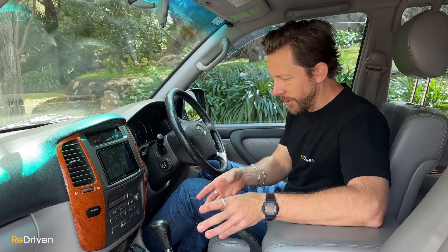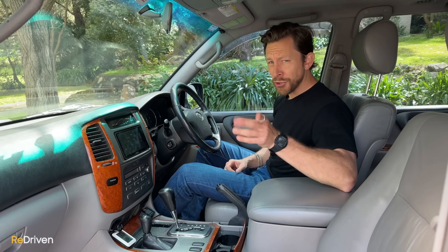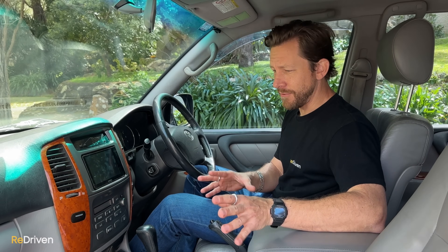If you're looking at one of these because it has heaps of aftermarket accessories, make sure all of those accessories and features actually work. You'd be amazed how many people buy these because of the accessories and then find out that half the things don't even work.